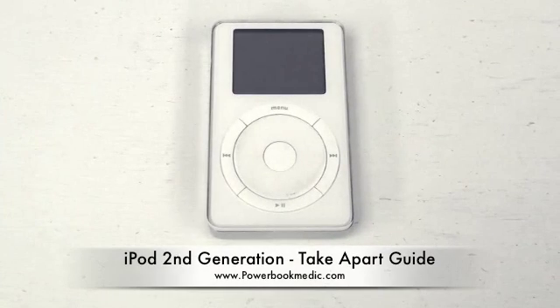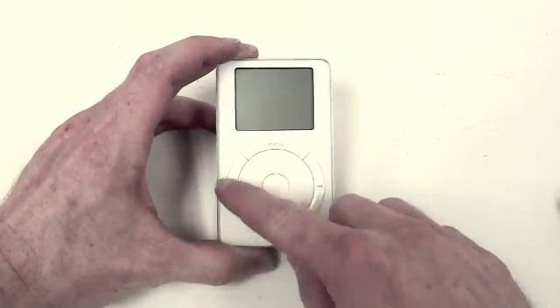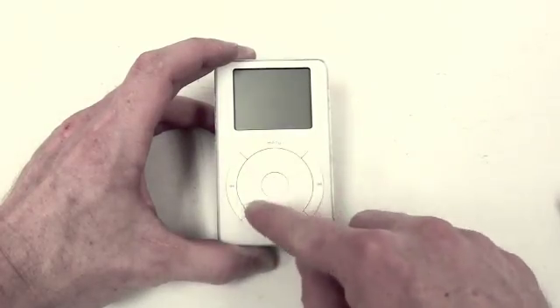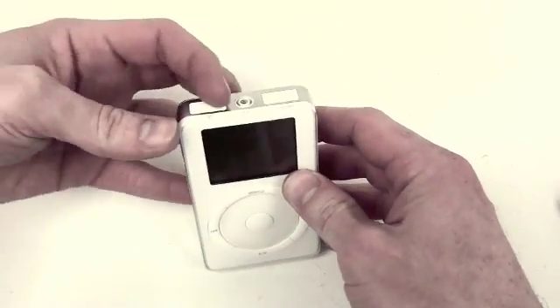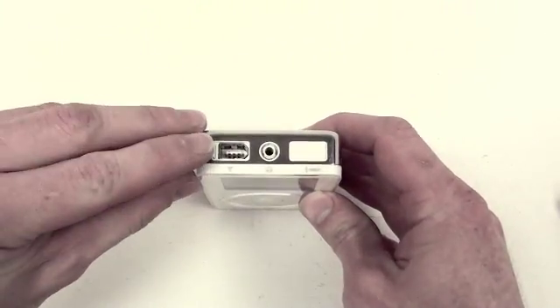Welcome to the iPod second-generation take-apart guide. The second-generation iPod has a very large click wheel. Also, instead of having a dock connector, it has a firewire cable connection at the top.